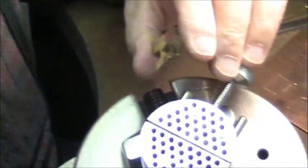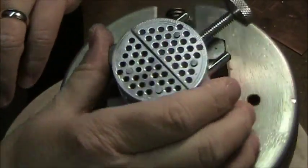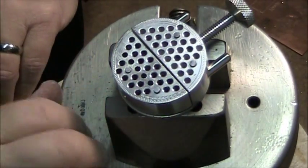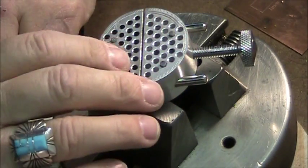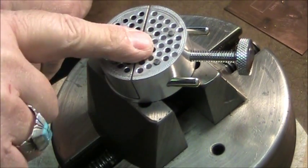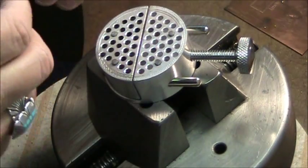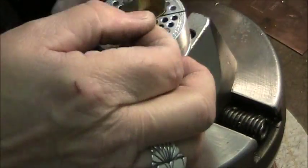First off, we'll start with a close-up of my engraving setup. This is my engraver's die block, and this is my small vise inside the bigger vise. The bigger vise is holding the small one, and that's where I'm going to put the flange.